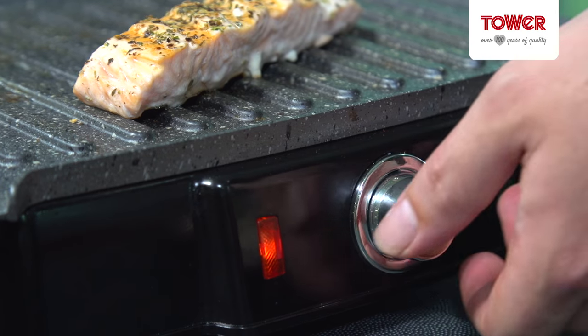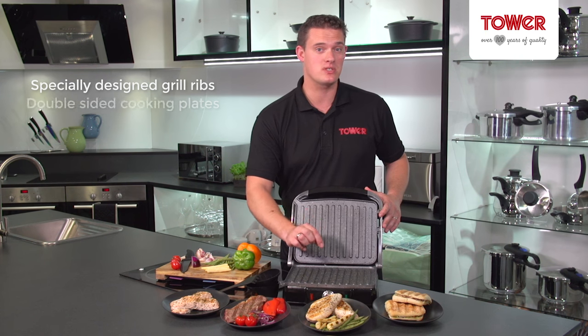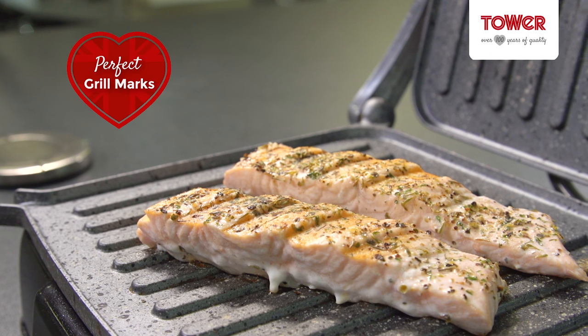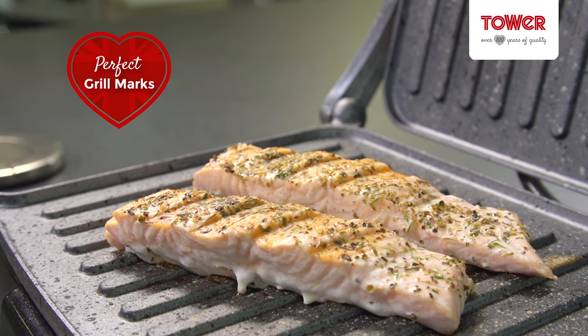The handy dial at the front gives you complete control over your cooking temperature, and the specially designed grill ribs and double sided cooking plates not only ensure even grilling but create the perfect grill marks on your food for even more flavour.